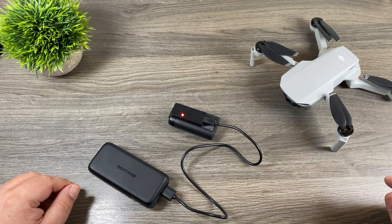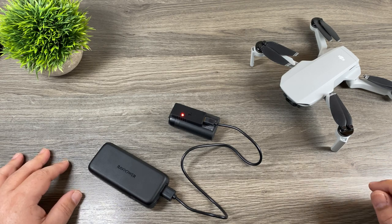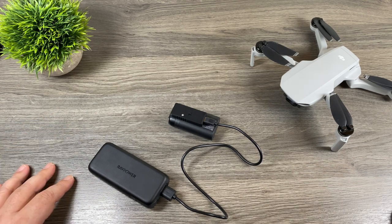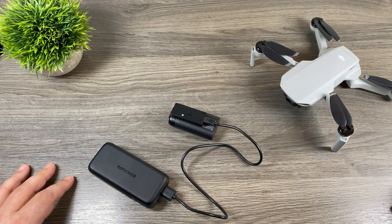So I'm going to go ahead and set a timer and we'll see how long it takes to charge that battery from empty to full. I'm going to pause the video and I'll be right back when it's complete. The red light has gone out and that battery is now fully charged. It took a little over an hour and 10 minutes, which is about on par for plugging the Mavic Mini directly into a power bank.